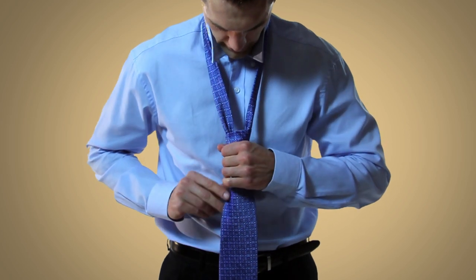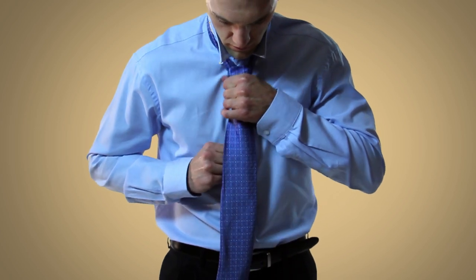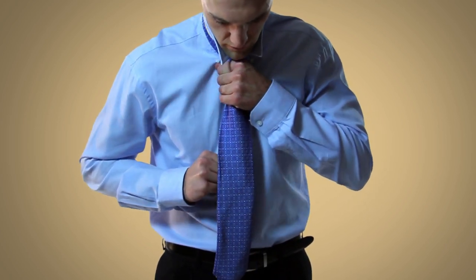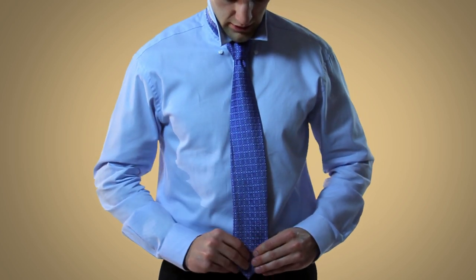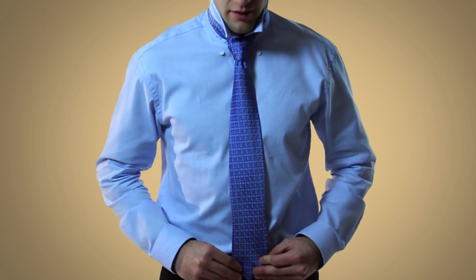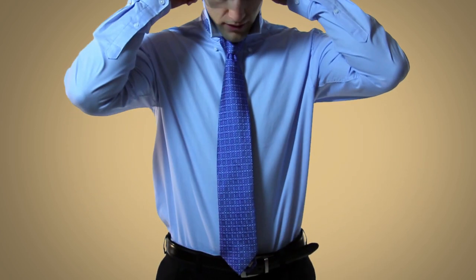Then pull on the narrow end and cinch it up to your neck. At this point, you can do any fine-tuning to see if you have the length and look that you want. The proper length of a tie should be to the point where it hits the top of your belt.